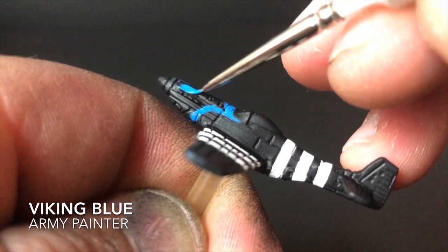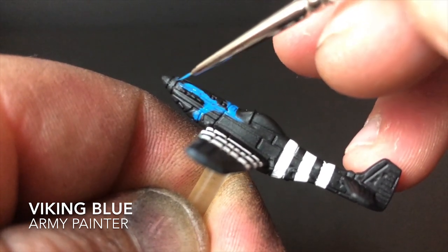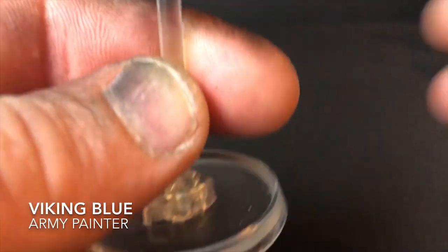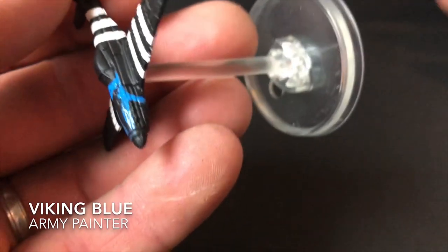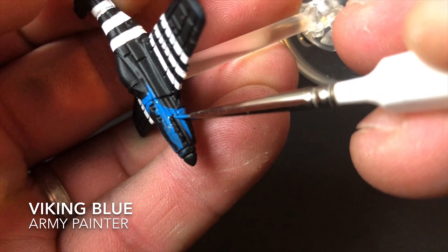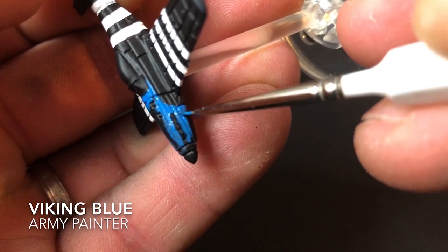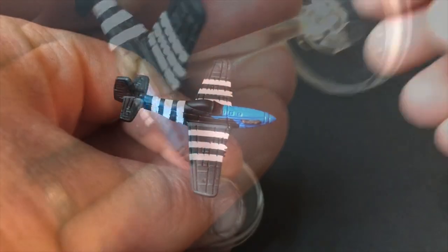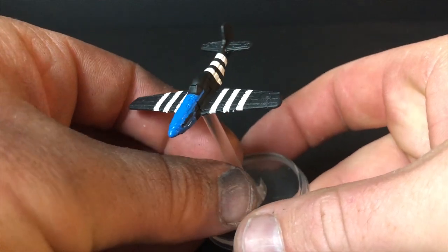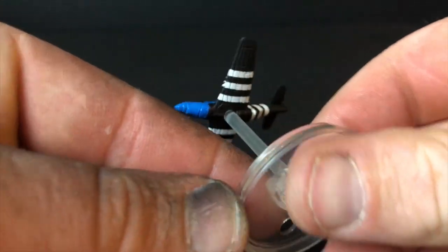Once all the paint is dry from the previous coat, get yourself Viking Blue from Army Painter. I use this color to paint the nose of the plane. I did have a reference picture of George Preddy's plane in front of me, so I do recommend getting a reference photo — it helps a lot. All the paints in this tutorial have a couple of drops of water mixed in to improve their flow, except the metallic paint. I applied two coats of this; being black underneath it needed a little more coverage, so just stick two coats on.